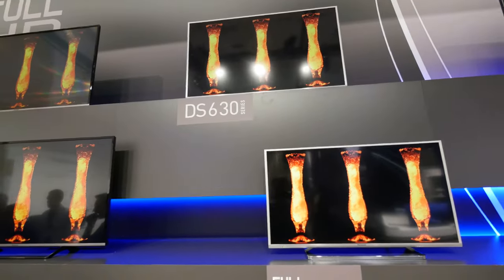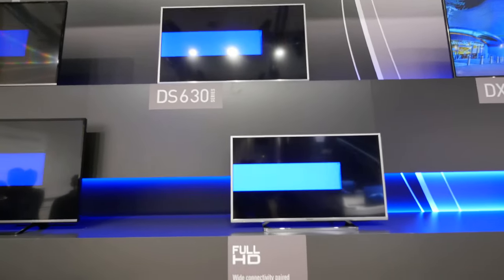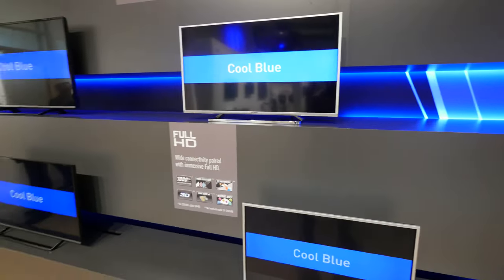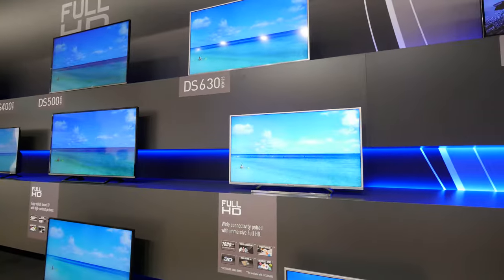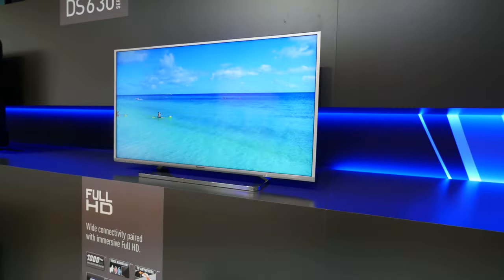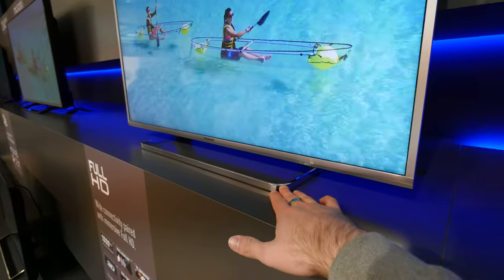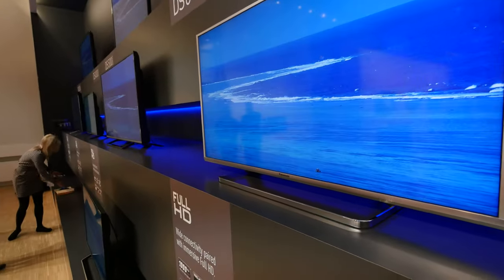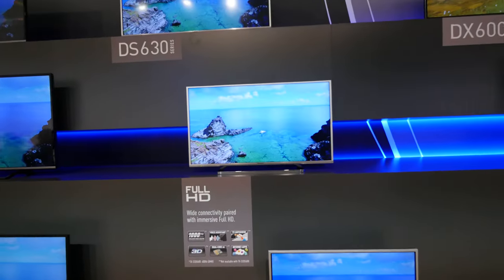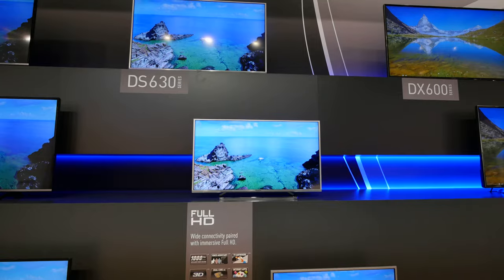I just wanted to give you a little overview of how the DS 630 looks and works. I can't show each and every one of them because there are quite a few TVs, so this is just a short overview of how they look and how they differ. For example, the stand looks quite beautiful — a lot better than the plastic ones on the DS 500 — but otherwise there are just a few extra features that you might or might not need.